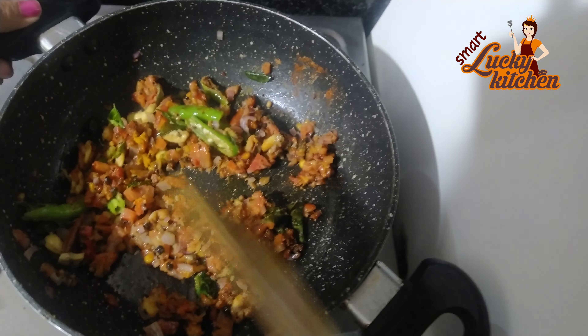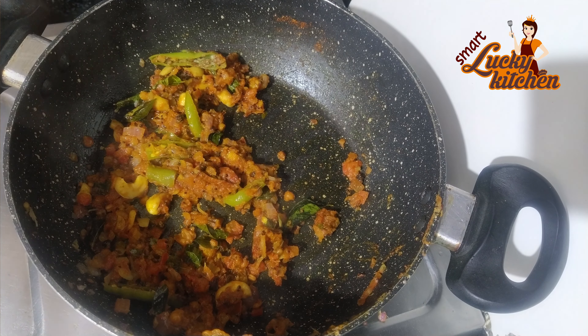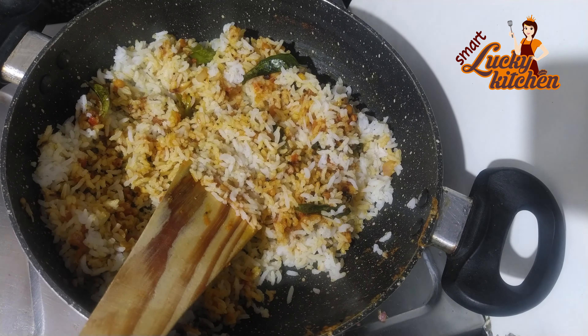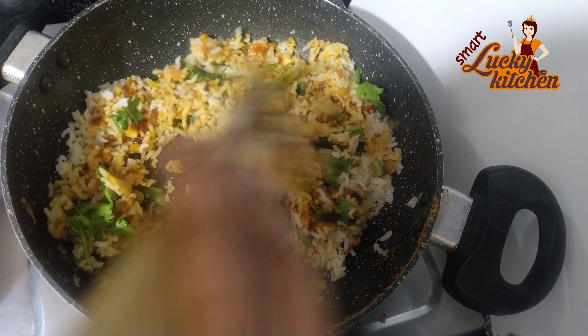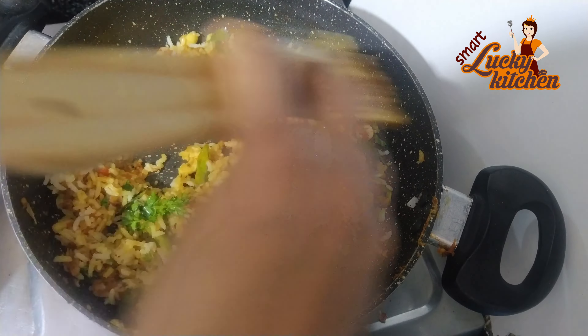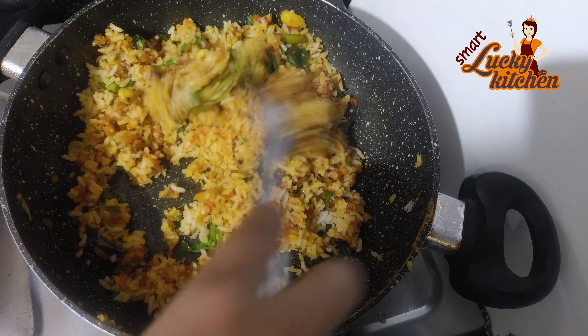Put the rice over the rice. You can cook it now.